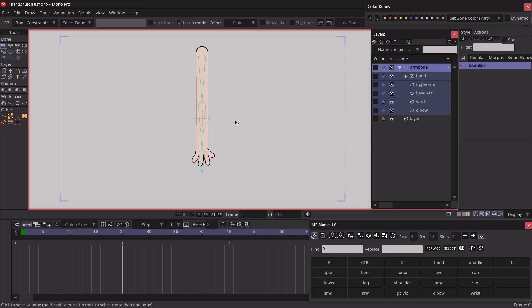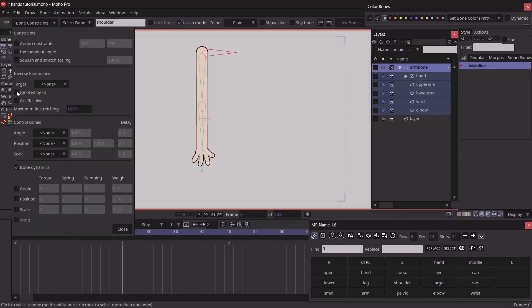Next, we add a bone for the shoulder. Before that, I'll rename the existing bones using another Moho script — renaming them to 'upper arm,' 'lower arm,' and 'hand.' Then, with no bone selected, I'll hit A and drag out a bone for the shoulder, renaming it to 'shoulder.' I'll select the upper arm bone, hit P, and parent it to the shoulder bone. Then with the shoulder bone selected, I'll go to bone constraints and enable 'Ignore by IK.'